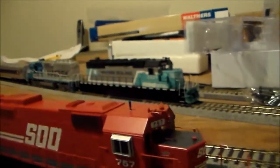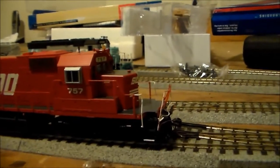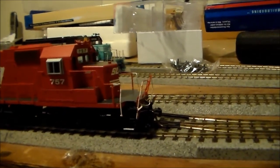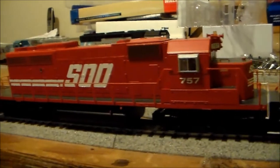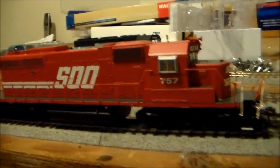Just like my previous video that I did on my Maersk Sealand SD40-2, this one will give you some insight as to the details on the locomotive and the many different features that it has.